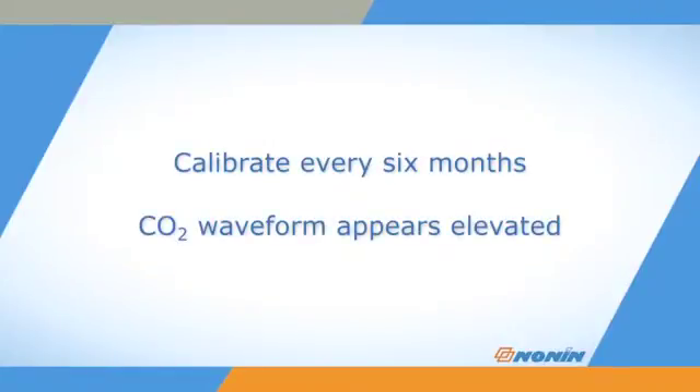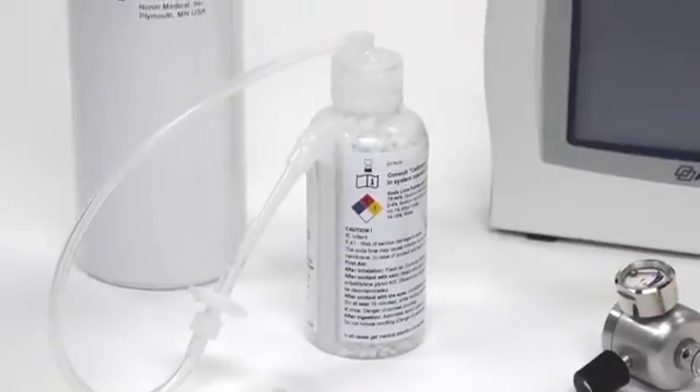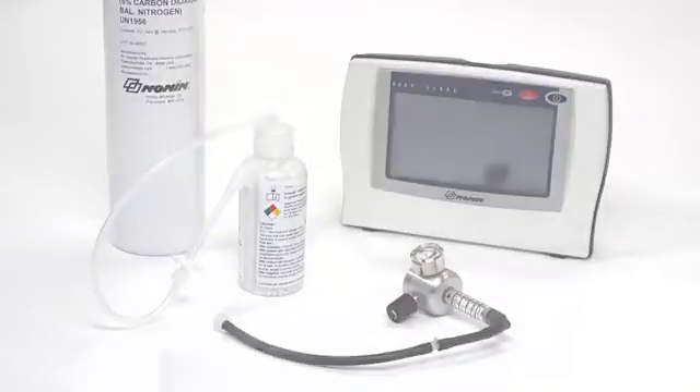RespSense and LifeSense capnography functions should be recalibrated every six months or if the CO2 waveform appears elevated. The pulse oximetry functions of the LifeSense monitor do not require calibration. Calibration is typically performed with a calibration apparatus, available from Nonin Medical. If you do not have a calibration apparatus available, you may follow the same procedure to calibrate the monitor with ambient air.